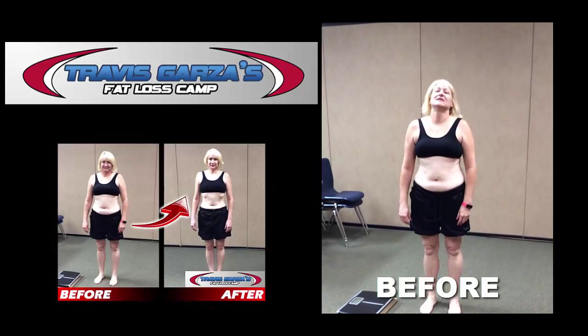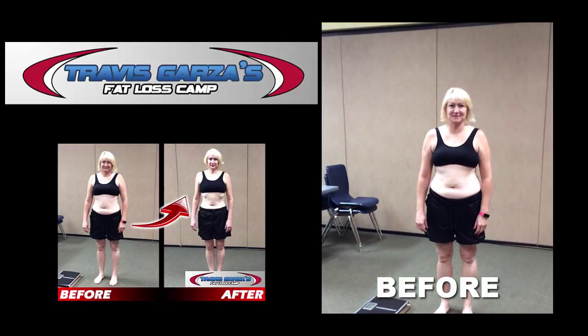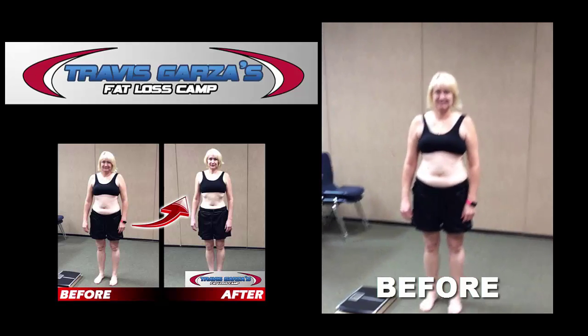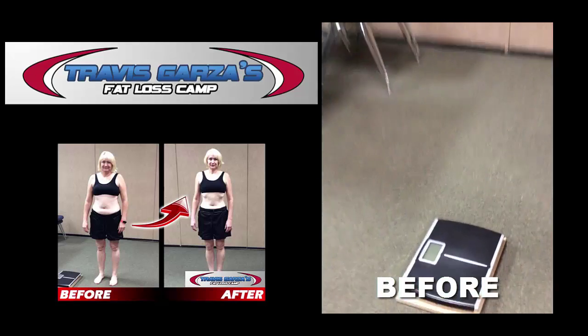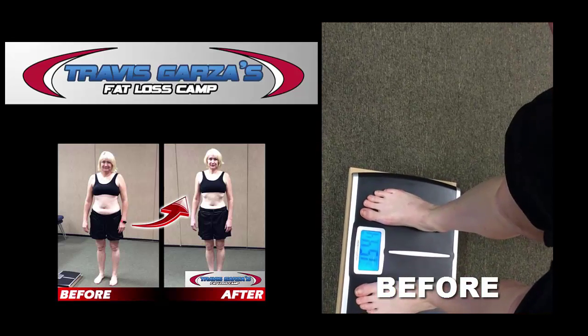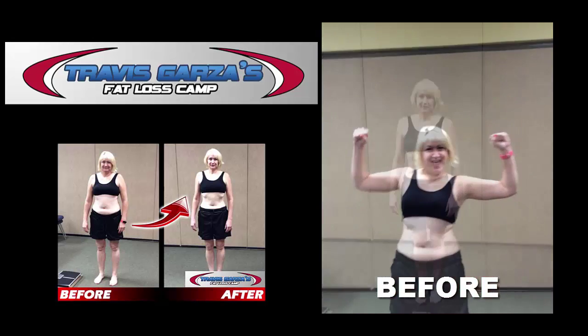Hey Lucy, are you ready to weigh in? Yes! Okay, what is today's date? Lucy is taking our six-week, 20-pound weight loss challenge. We're going to step on the scale to see what your starting weight is. And your starting weight is 154. All right, you ready to do this? I am ready!